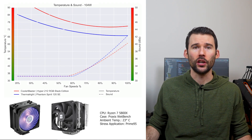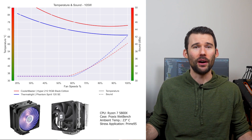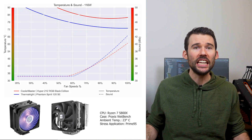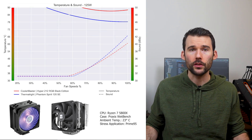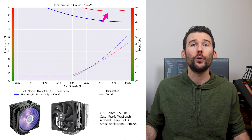As we turn up the heat to 105W, we can see that the Phantom Spirit continues to outperform across the board. However, this comes at the cost of the Phantom Spirit being noticeably louder at the higher RPMs. And as we pump up the heat to overclocked levels of 125W, we can see that the Phantom Spirit can handle the higher heat loads, while the Hyper 212 would throttle the CPU.